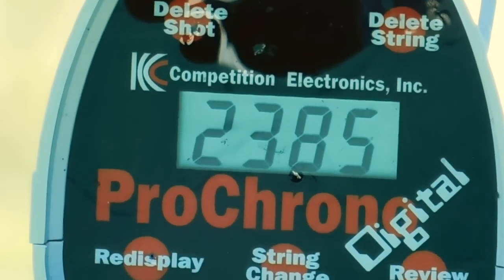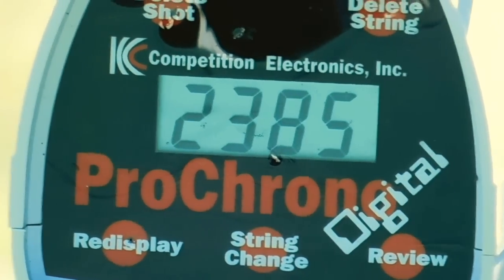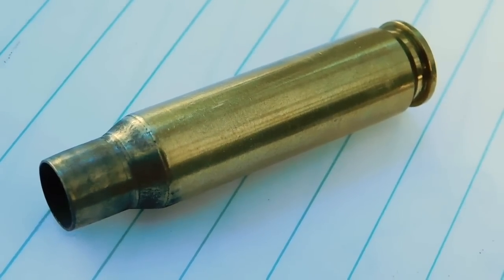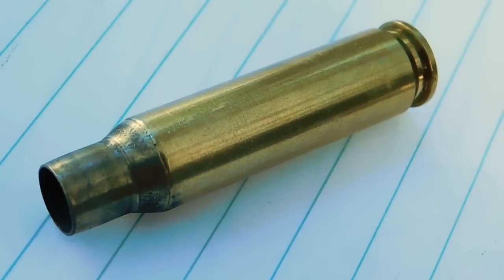So that shot was .285. Well, that accelerator round didn't even obturate well. The recoil felt like shooting a .22.